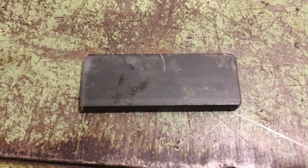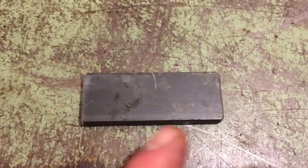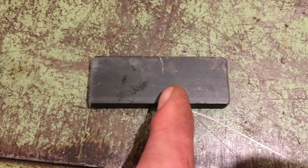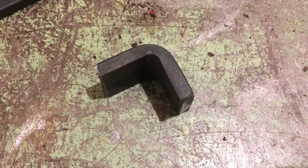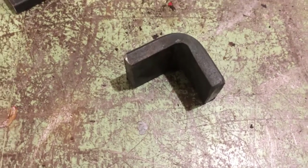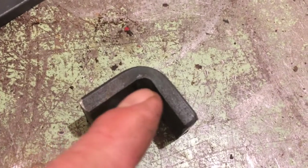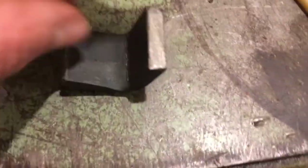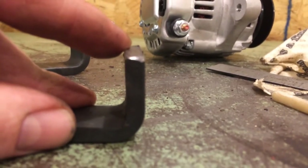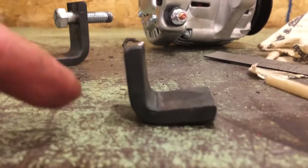The next step is going to be cut another piece of this quarter inch by one inch wide stock at two and a half inches long, mark it in the center at an inch and a quarter. Heat it at an inch and a quarter and put a 90 degree bend in it. Just like that first corner we made, the length is not as important as getting a good 90 degree bend. After you get your good 90 degree bend, you want one side — the vertical dimension — to be an inch and an eighth on one side and about an inch and a quarter on the other side.